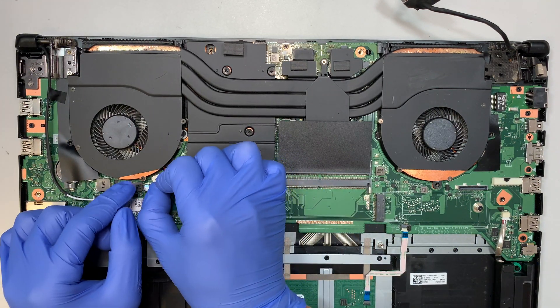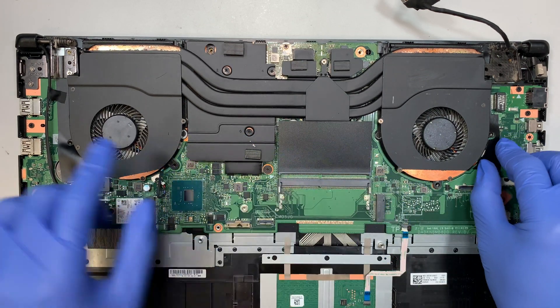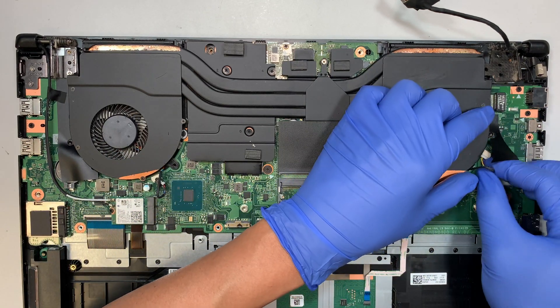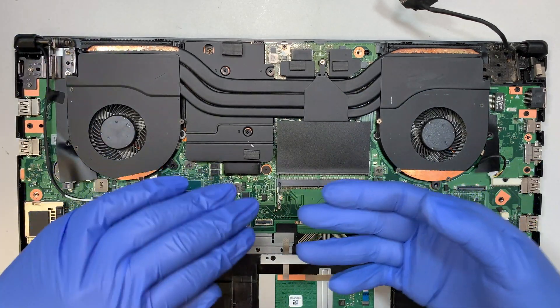To disconnect the CPU fan, just slide the connector down on the left fan and the right fan as well. You can just slide the connector down — there's no securing clip or anything, it just slides in.